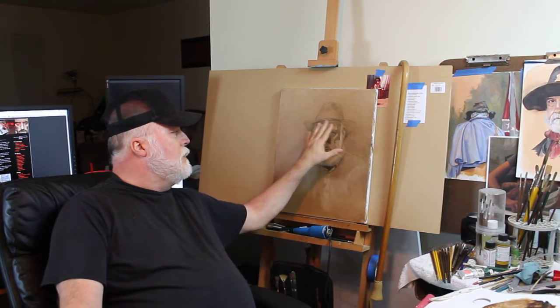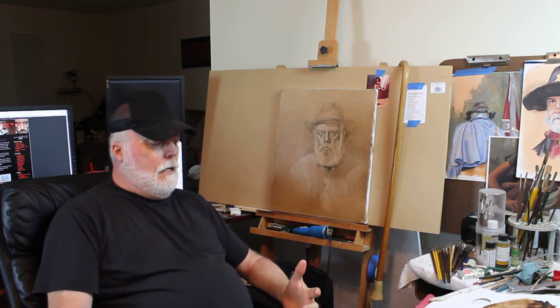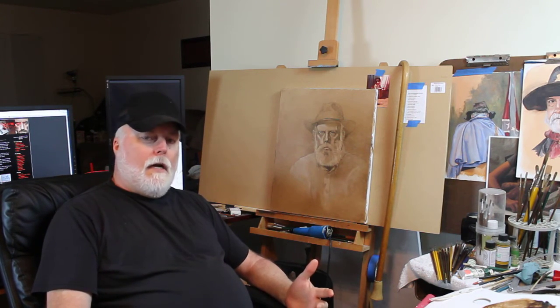That gives me a good guide for when I decide to add the local color. This is where I'm at right now. I'm not going to stay on here very long — I just wanted to update you and let you see where things stand.